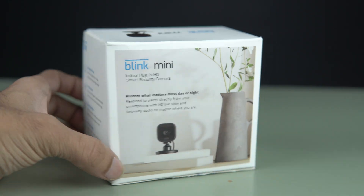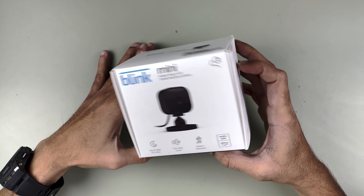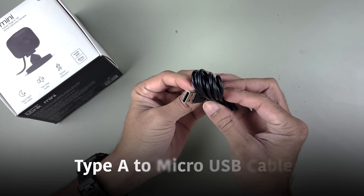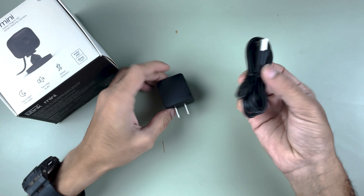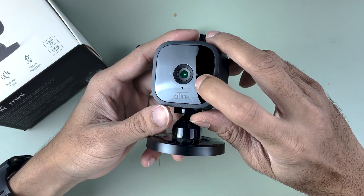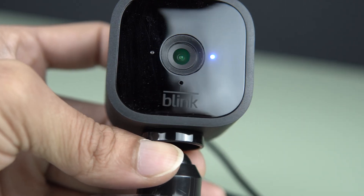Before guiding you through the setup process, let me tell you what else we get in the box. This is the normal packaging. When we open the box, we get a power adapter and a power cable, which is a Type-A to Micro-USB cable — this will help us power the camera. This is the camera we get in the box; you can see the camera setup at the front side, with Blink branding on it.